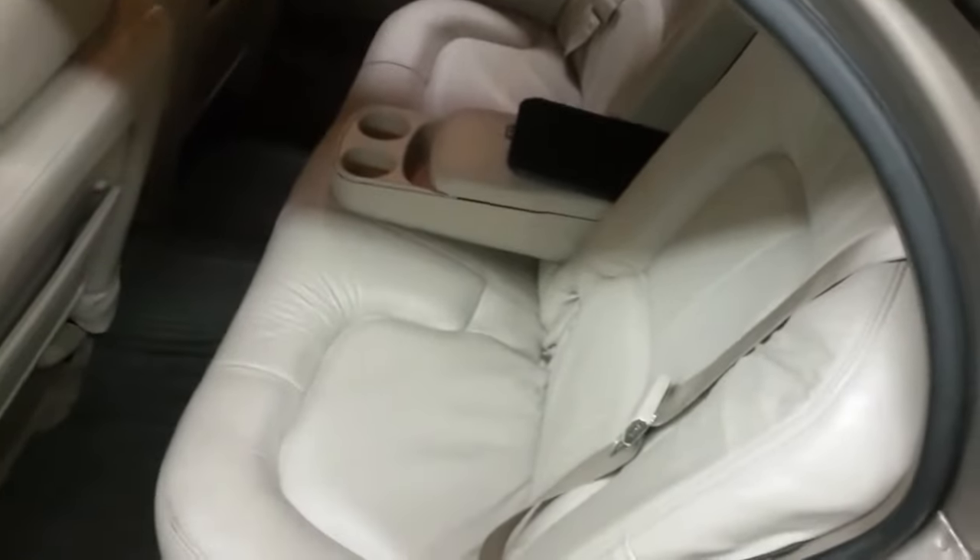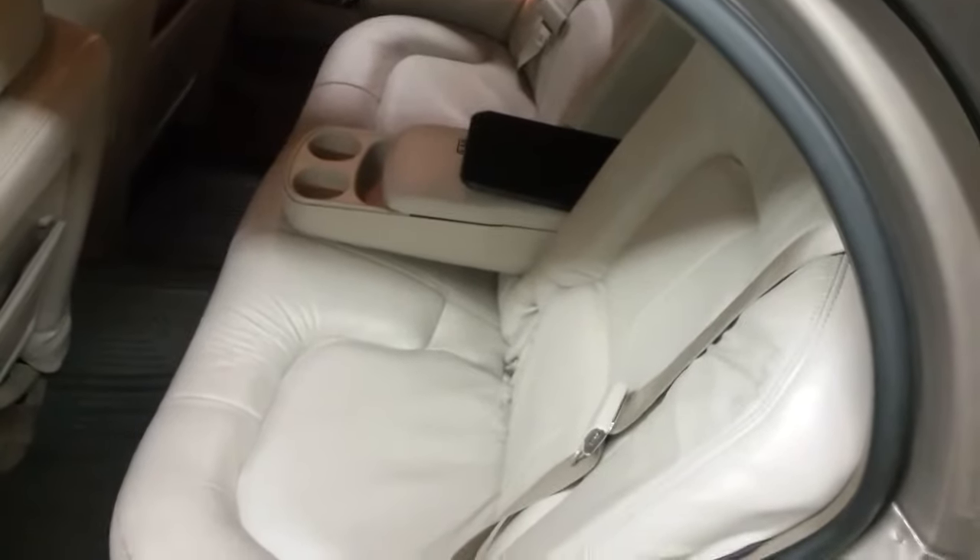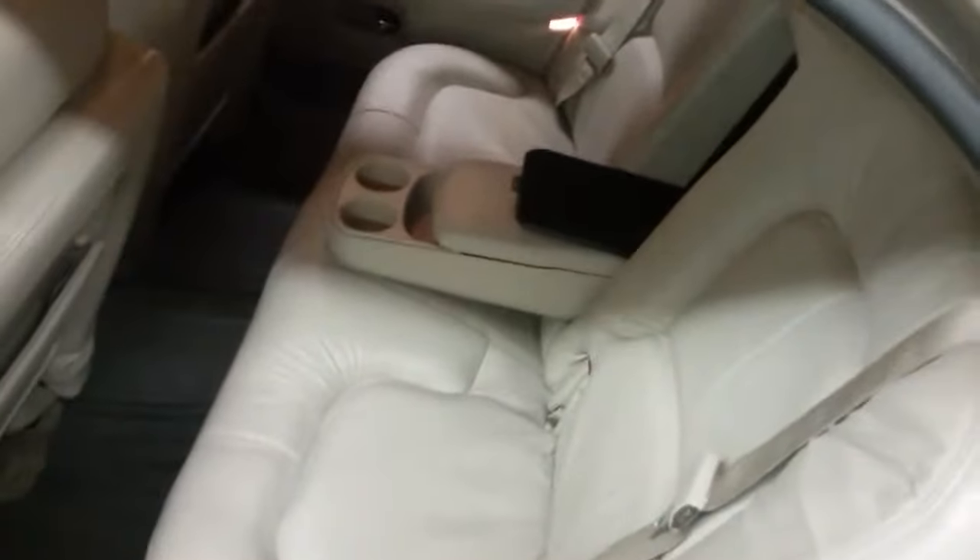How are you doing YouTube? Car is back together — part two of the backseat ledge install. Here's the final look. I think it looks pretty badass; the oak goes with the leather, the tan leather.